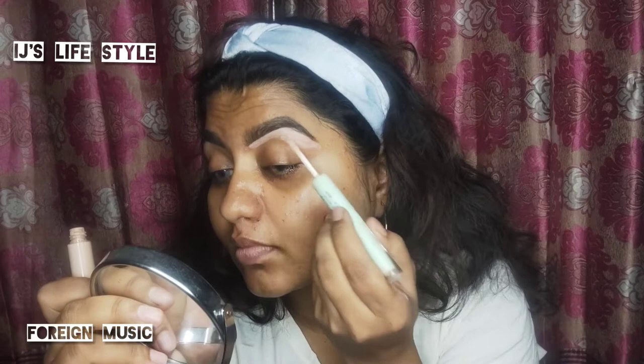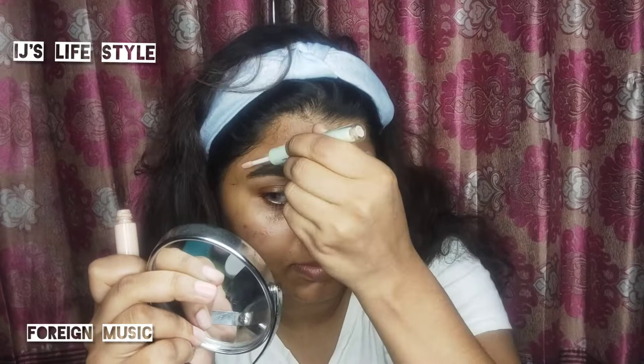I am putting a concealer on my face. I am using a concealer. I really like that for people who want to make themselves look good.